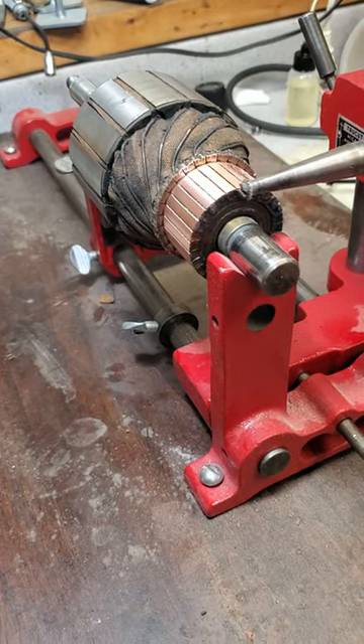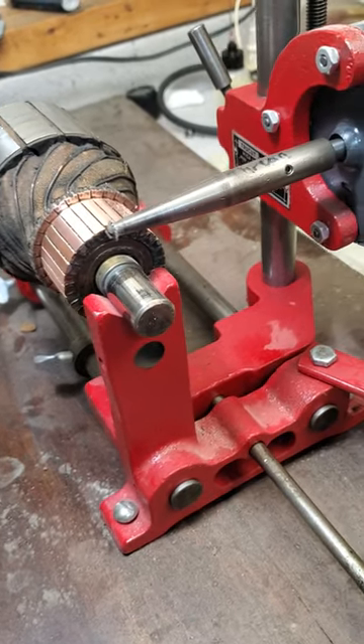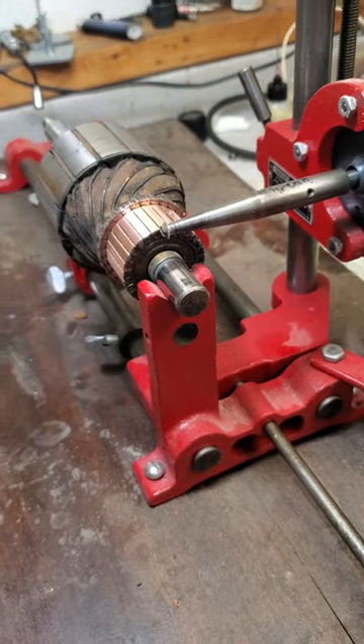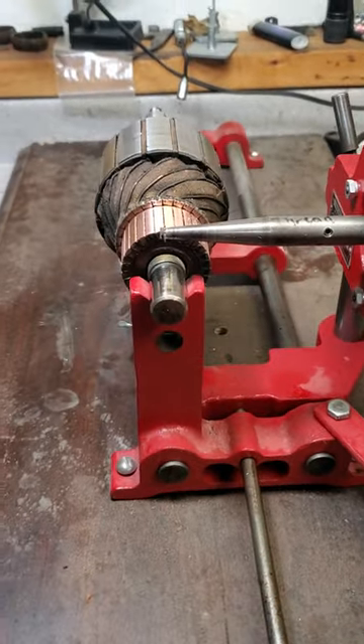I then put it on the lathe and trued up the commutator. It took about ten thousandths off to get it trued up, and now I'm undercutting the mica. I thought I'd show you this because there's very little information about this on the internet, and I don't know if there's really any videos or anybody actually showing how it's done.